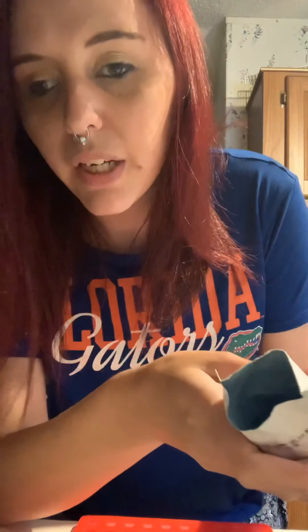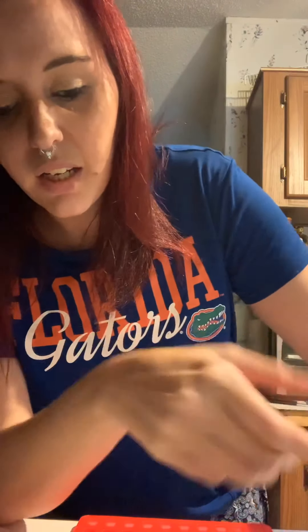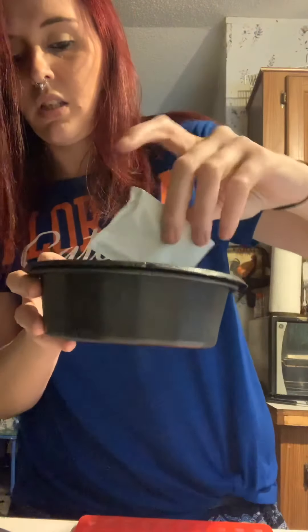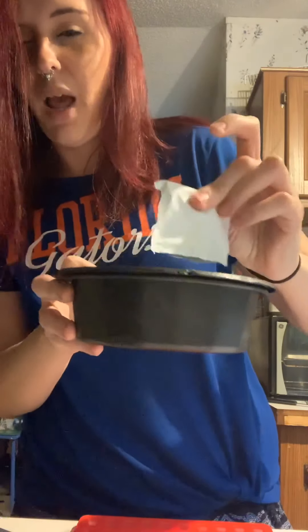Welcome back to my YouTube channel! Today we're going to be making some gummy bears. I already have the powder open — we're making blue raspberry — I'm going to pour that in the bowl. Then you're going to take the unflavored gelatin, I'm so sorry.